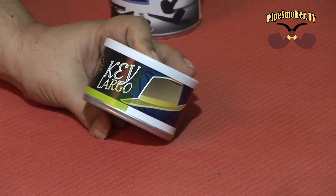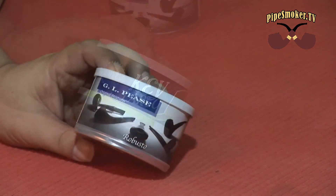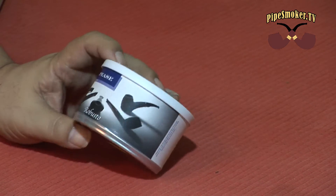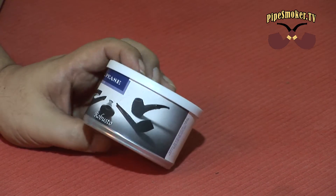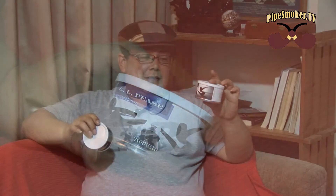I just want to make a shout out to Gotham City Smoker. He actually sent me four tins, two of the same blend. One is Key Largo and the other one is Robustos. Both have strong cigar flavor, and one thing I must say is that I have never tried GLPs before, so I'm really looking forward to smoking these.